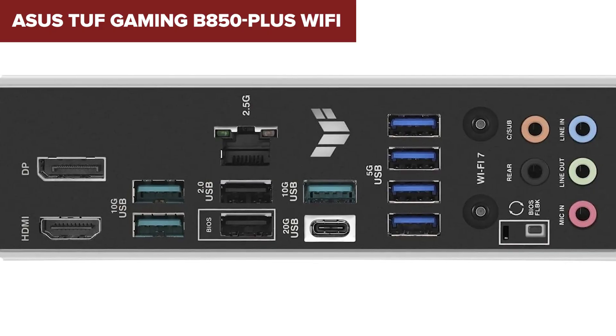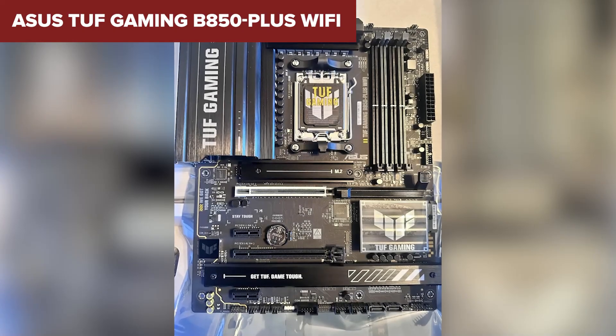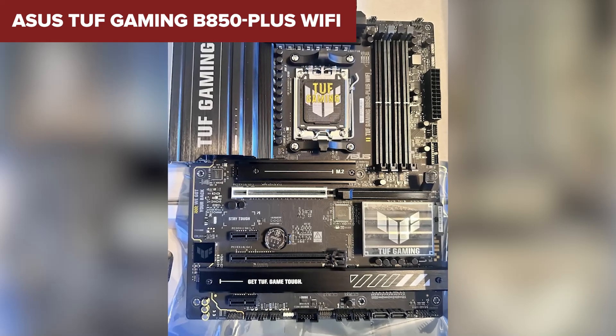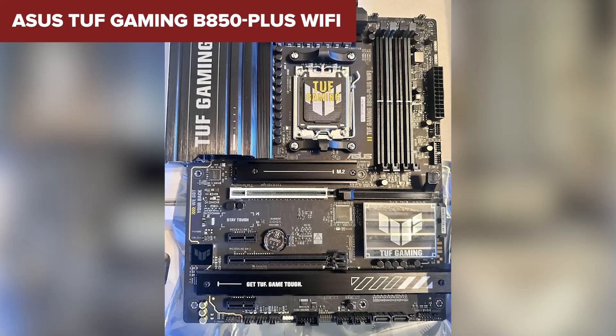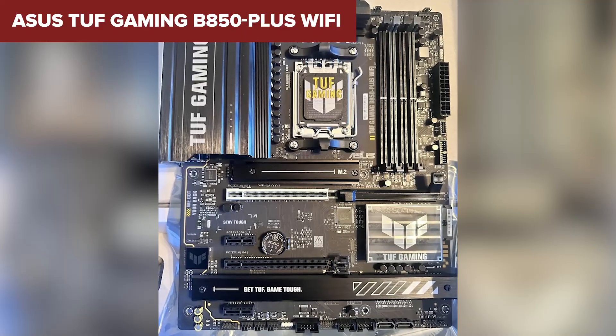While better than the Gigabyte boards, the audio still isn't top tier. Also, if you need a lot of PCIe slots for expansion, this one may feel a bit limited. This board is ideal for serious gamers, streamers, and PC enthusiasts who need a balanced mix of features. But if you want the absolute best motherboard in this lineup, stay tuned for our number one pick.